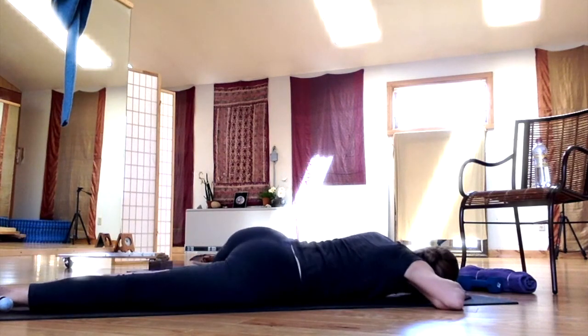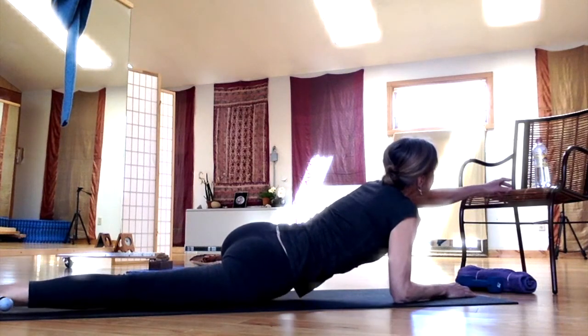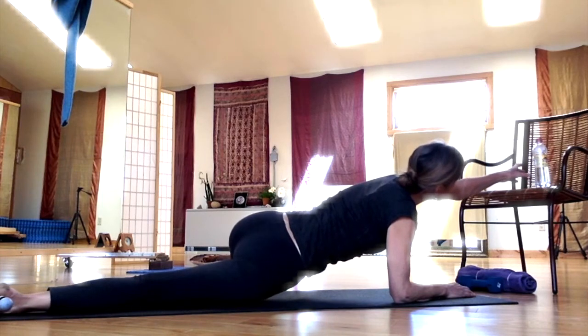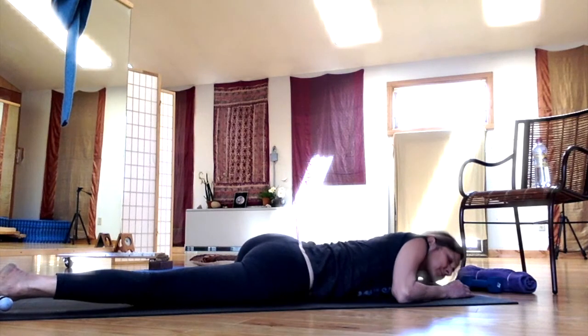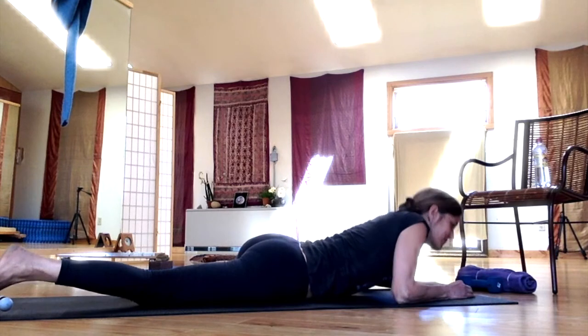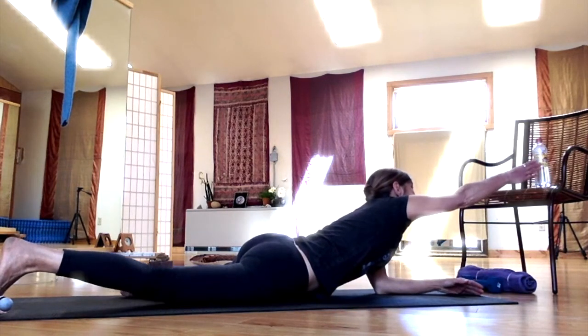To start, line up your mat so that just in front of it, barely out of reach, and ideally a bit higher up, is an object that you're going to focus on. In my case, I used a water bottle on a chair. Behind you and also elevated, place another object. I hung my sweater from my gym rings, but you can make up anything that works for you.